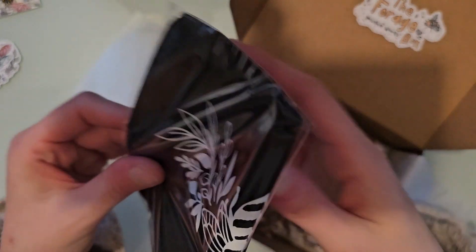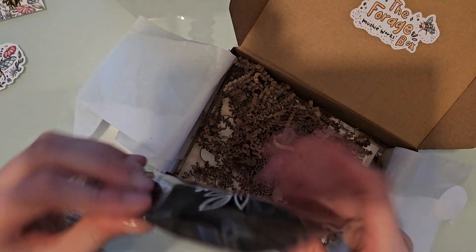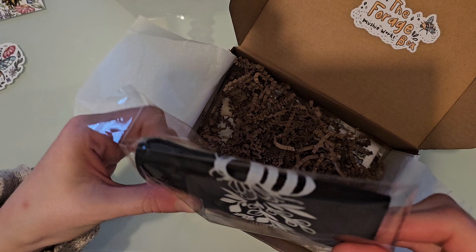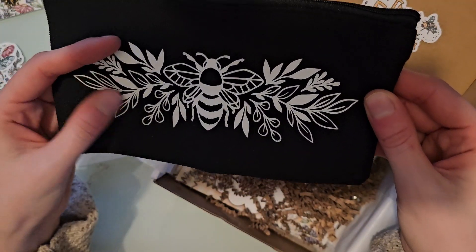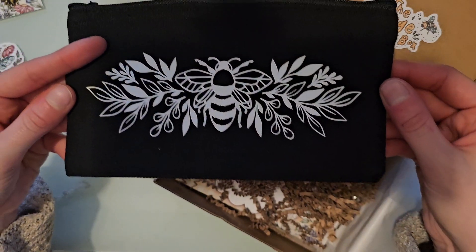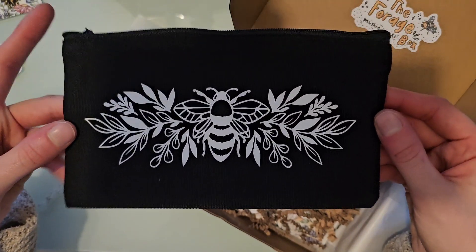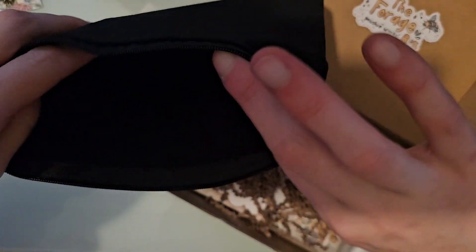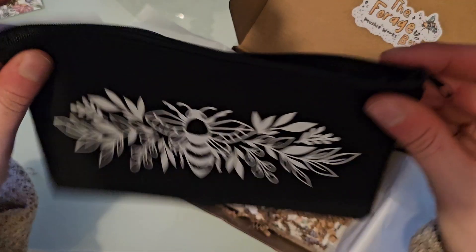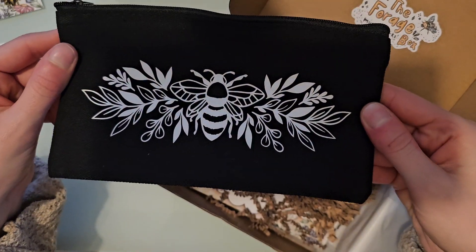And then you get this little pencil cup. It's black and it has the bee with little greenery on it — so pretty. It's a pretty decent size; you can fit your mildliners, calligraphy pens, stuff like that in it. That's really cute.